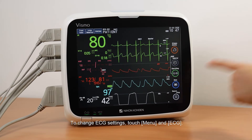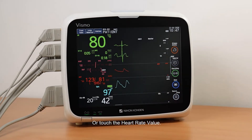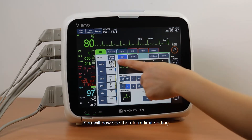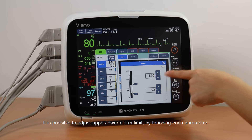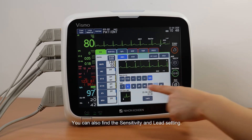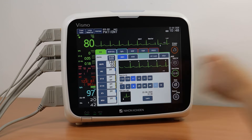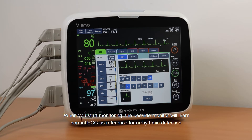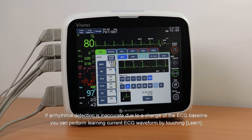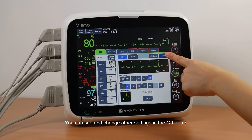To change the ECG settings, touch Menu and ECG, or touch the Heart Rate value. You will see the Alarm Limit setting. It is possible to adjust the upper and lower alarm limits by touching each parameter. You can also find Sensitivity and Lead settings. When you start monitoring, the bedside monitor will learn normal ECG as a reference for arrhythmia detection. If arrhythmia detection is inaccurate due to a change in the ECG baseline, you can perform Learning Current ECG Waveform by touching Learn. You can see and change other settings in the Other tab.